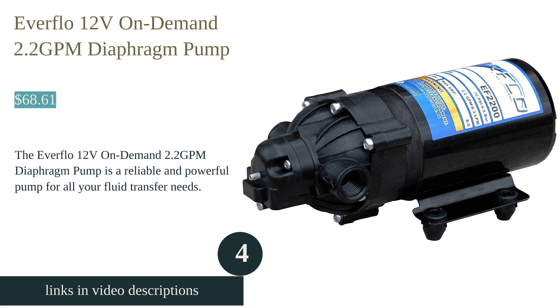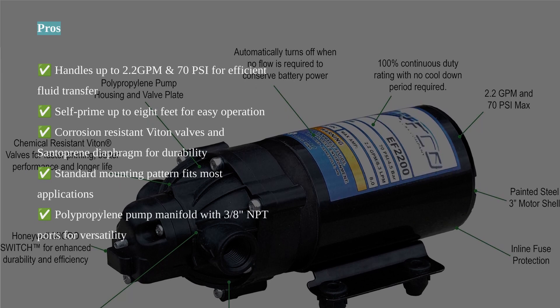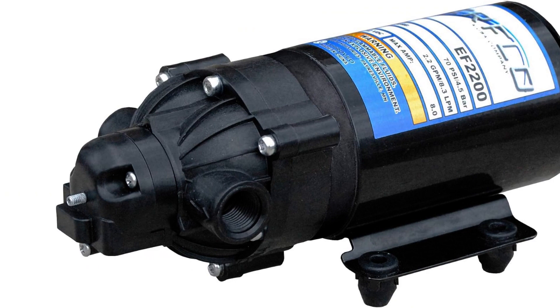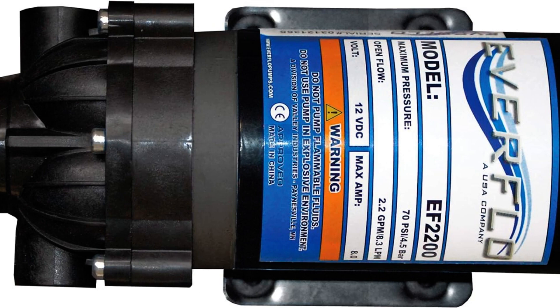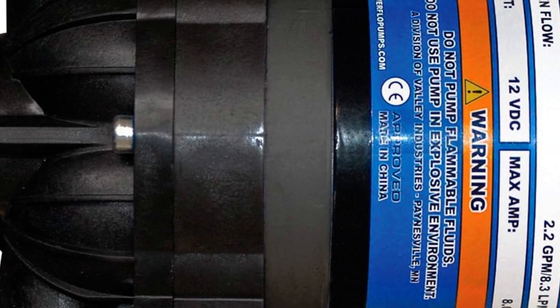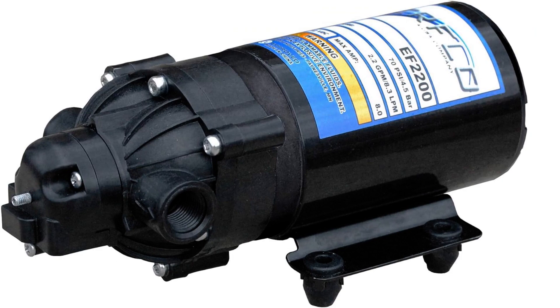The Everflow Diaphragm Pump is also available in a version delivering a maximum flow rate of 2.2 gallons per minute at 70 psi, providing excellent spraying power. It is self-priming up to 8 feet and features corrosion-resistant Viton valves and Santoprene diaphragm, ensuring durability and long-lasting performance. The pump is easy to install and offers great value for the money. Customers have reported positive experiences, praising its power and ease of use.